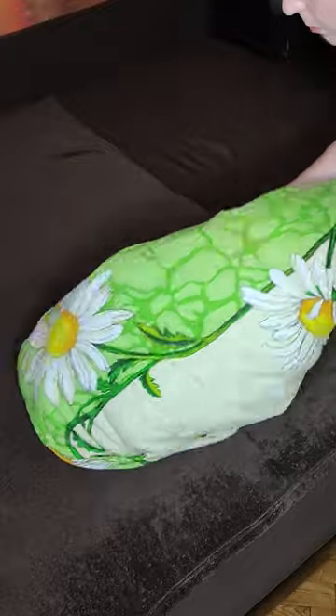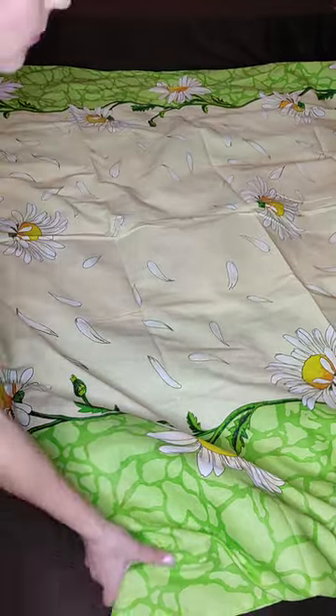And then turn the other side in the same way. We firmly take the ends of the blanket and shake it several times. That's it, the blanket is tucked in.